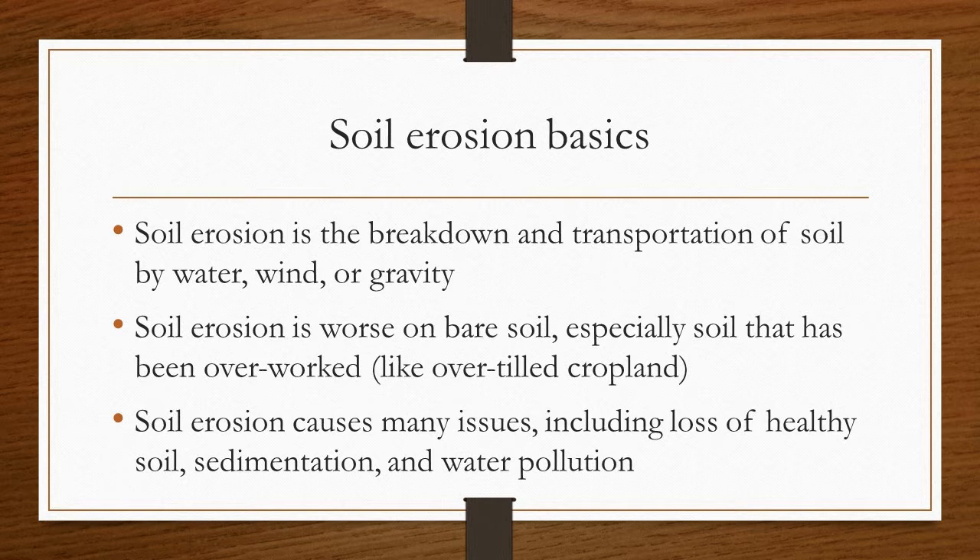Soil erosion is worse on bare soil, especially soil that has been overworked, like overtilled cropland. Soil erosion causes many issues, including loss of healthy soil, sedimentation, and water pollution.